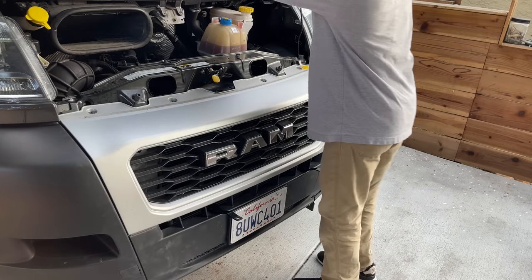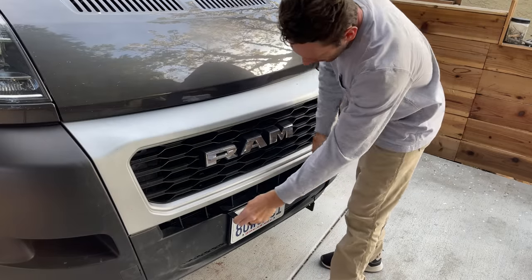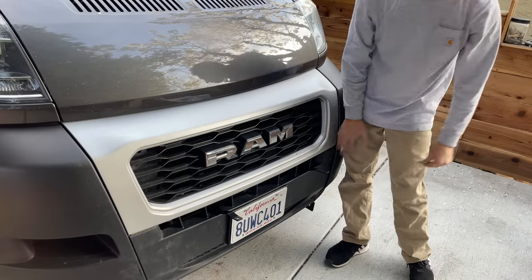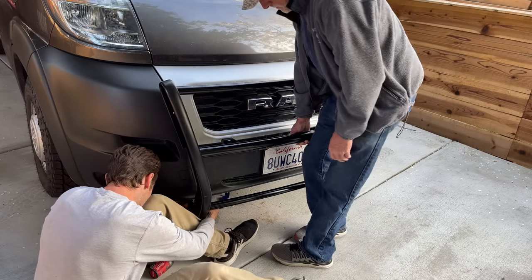We're heading into the home stretch. Really nice — I didn't have to cut any holes; this just comes right out of the grill. I've got my two little supports, put it back on, a little bit up on this side — yep, perfect.